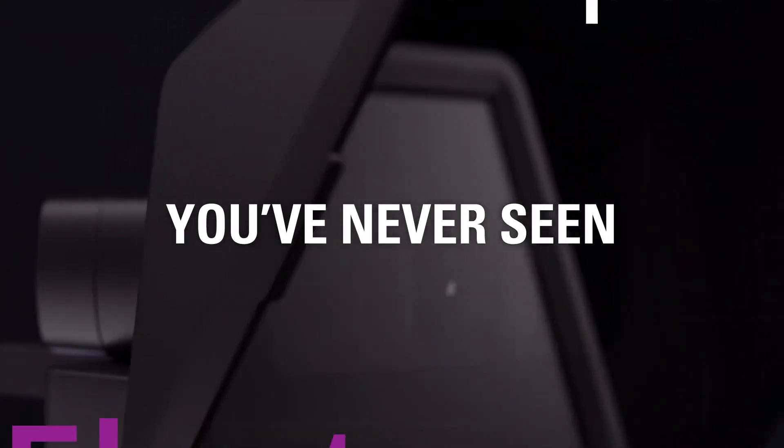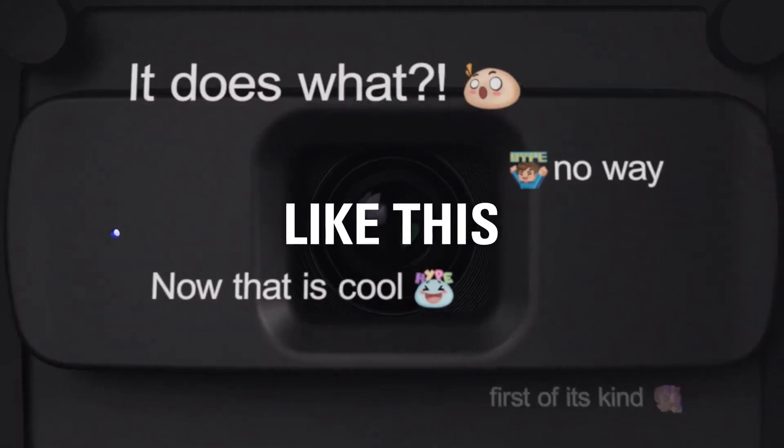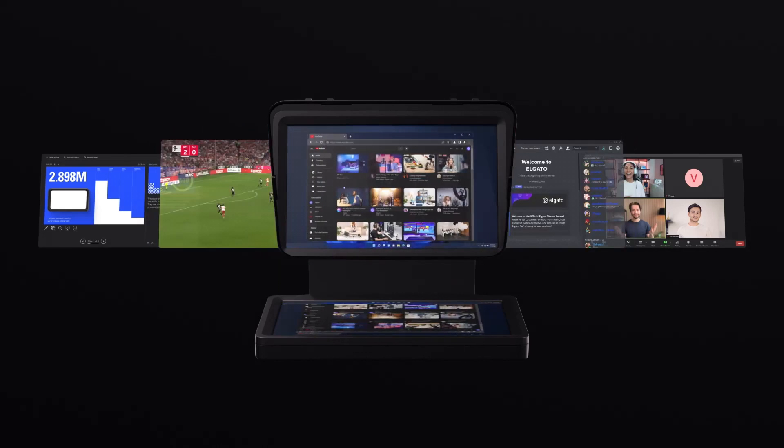Check this out — it's the Elgato Prompter. I love it, but I also really hated it until I found a free tool that fixes the main problem I have with it. And based on the comments I've seen from users on other review videos, a lot of people have the same problem that I do.